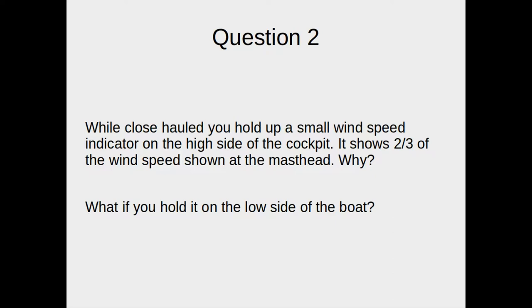When close-hauled, you hold up a small wind speed indicator on the high side of the cockpit. It shows two-thirds of the wind speed shown at the masthead. Why? And then what if you hold it on the low side of the boat? So we're imagining somebody with a little wind speed device — normally we sit on the high side of the boat, hold it up, and maybe at the top it's showing 15 knots. Down where we're sitting, it's only showing 12. What's going on?